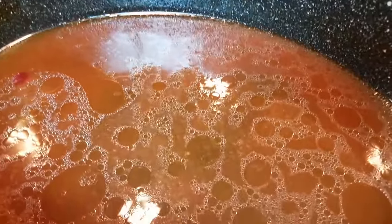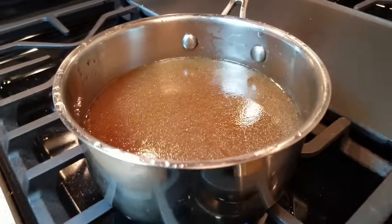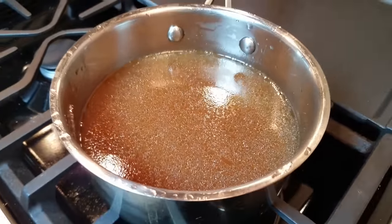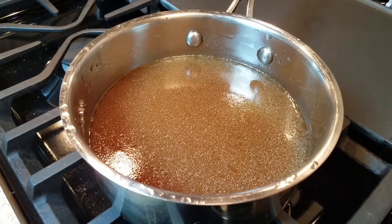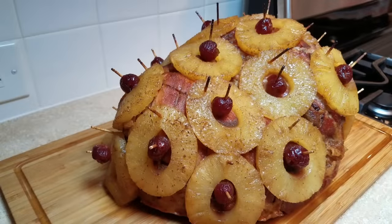With the rendered juices and the sauce, I'm going to put that into a saucepan and reduce it by a third. In the meantime I'm also going to skim off any fat that was rendered from the ham. That is going to be the delicious sauce that goes over my sliced ham.